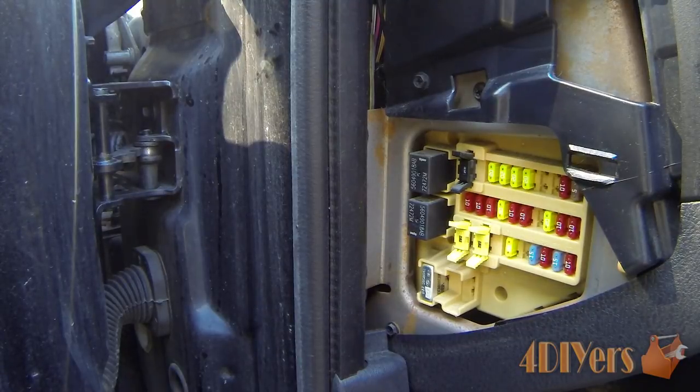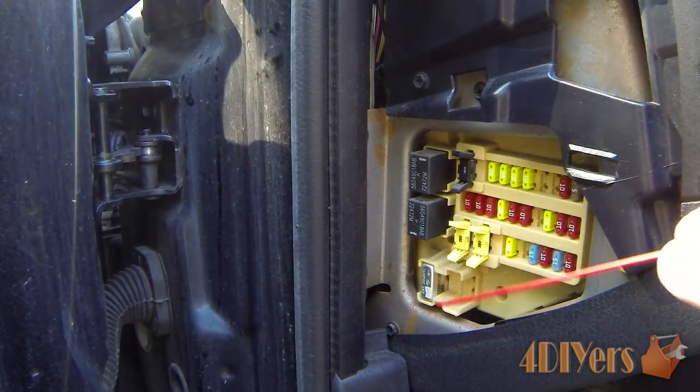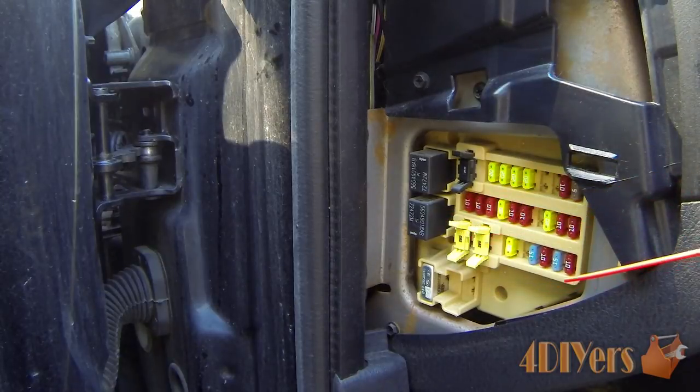First we want to start by determining where your fuse box panel is. Some will be located inside the vehicle on the side of the dash, such as shown here on this Dodge. Some can be located underneath the dash, others under the hood, in the trunk, glove box, under the back seat, or maybe a couple of different areas depending on what those fuses are powering.